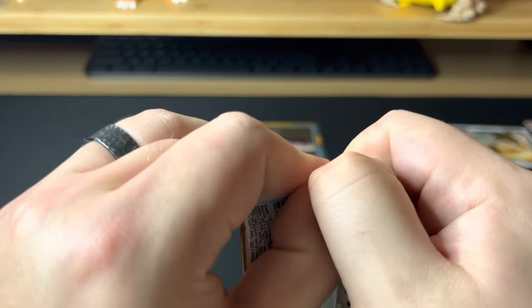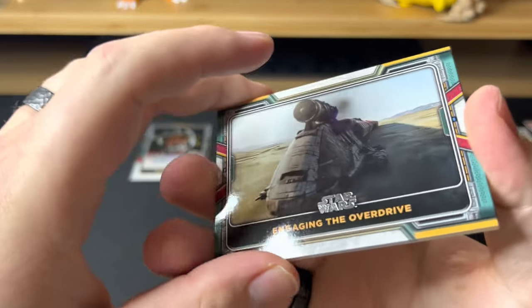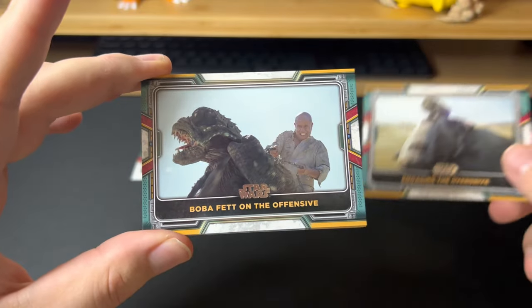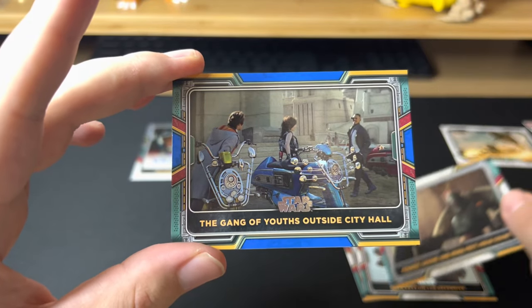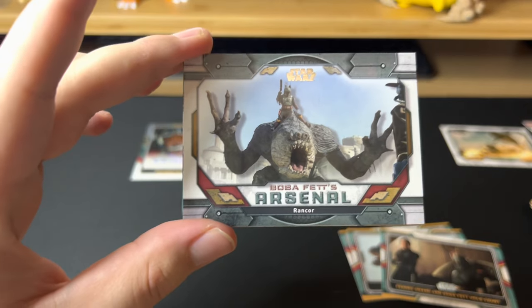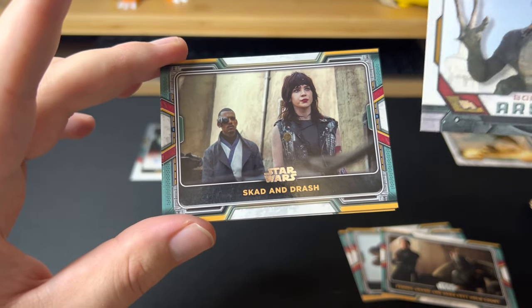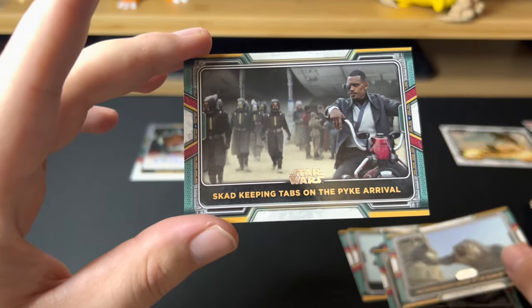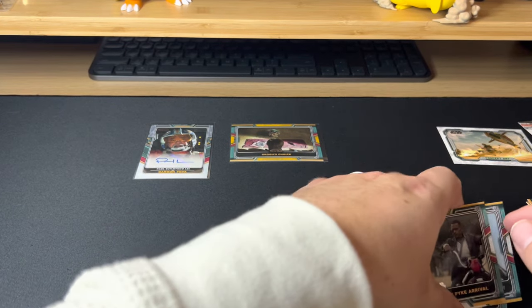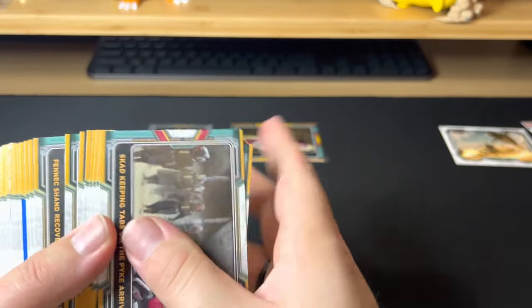This box is so fun, I'm liking this a lot guys. I'll probably mostly stick to singles for Star Wars — I love buying singles because I just don't know where I'd store all this bulk. But it's fun every now and then to open up something. There's a blue parallel and there's Boba Fett's Arsenal — cool card. The Rancor — I don't think that's numbered, but very cool. Skad and Drash, Mandalorian Caught in the Rancor's Grasp, and Skad Keeping Tabs on the Pikes. We only got one concept art card out of the whole box — that's the box, guys.